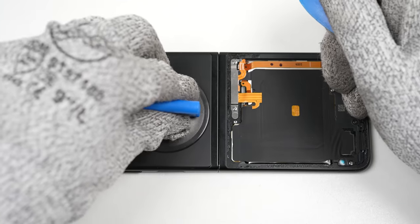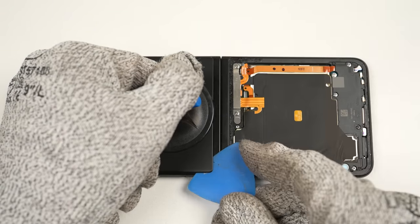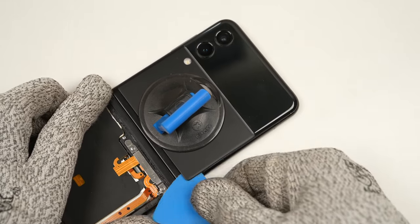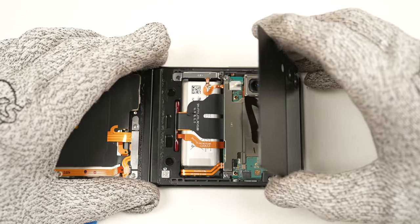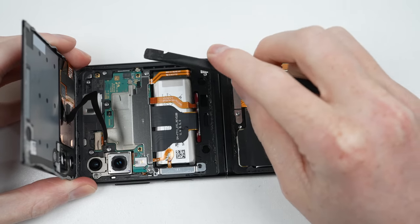At the top section, there's the outer display flex cable and the housing interconnect cables you need to avoid damaging when removing the top section. Additionally, you want to ensure you don't insert the pick too far around the fragile outer OLED display. Folding it towards the top reveals its cable. After unlatching its retaining bracket, we can disconnect the display and remove the panel.